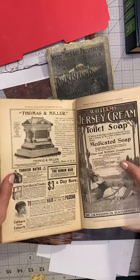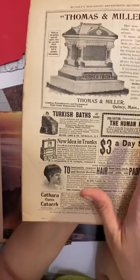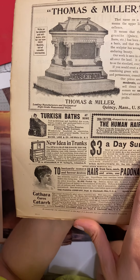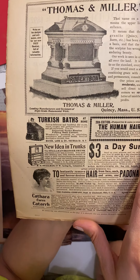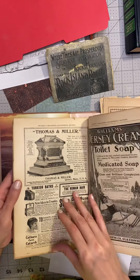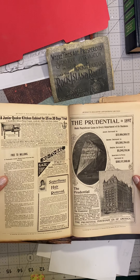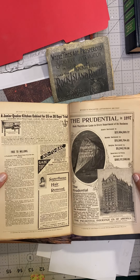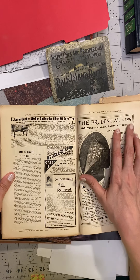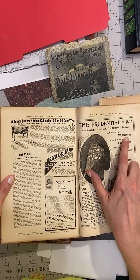'Turkish baths' — you have to see the image on this. You can also see the trunk up close. What is that contraption? Thomas and Miller — so we've got headstones and monuments. And Prudential — it's amazing, some of these companies have been around so long. In 1897, assets increased to $23 million.